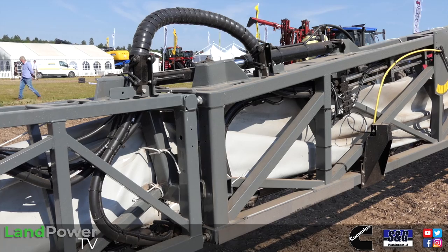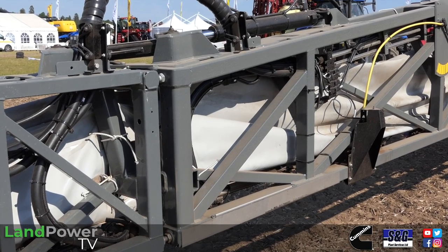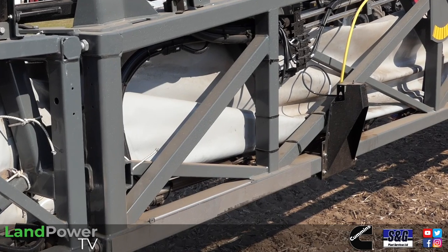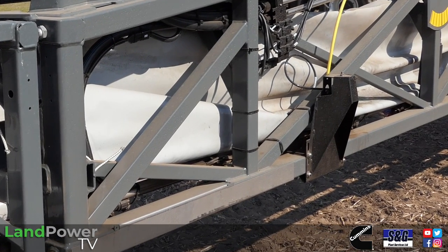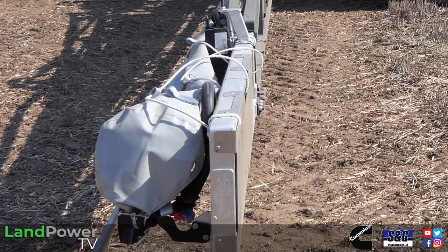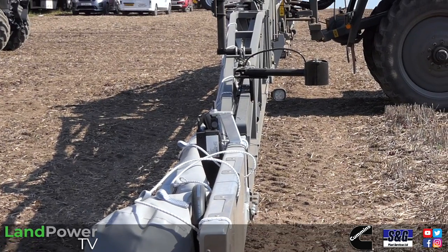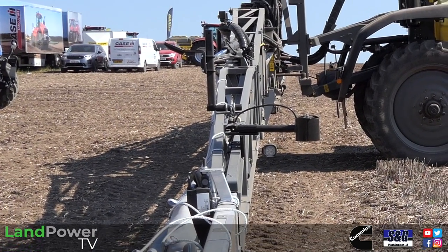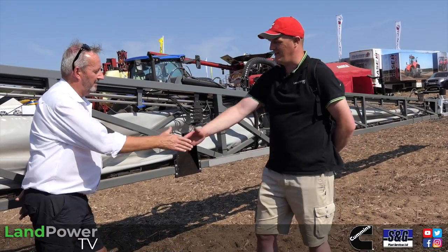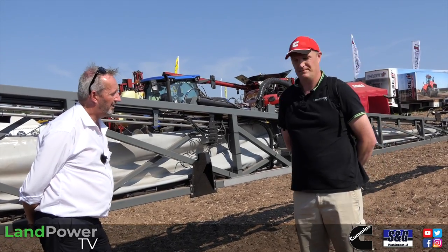On top of that we have an auto terrain boom management system — a five-sensor system. We're sending an ultrasonic signal to the floor and waiting for it to come back, giving us complete boom lift and lower, boom tilt, and variable geometry, so it will always follow the terrain. You can really get some good contour following with this. Well Peter, thank you very much — absolutely cracking machine, great to see it out and about.